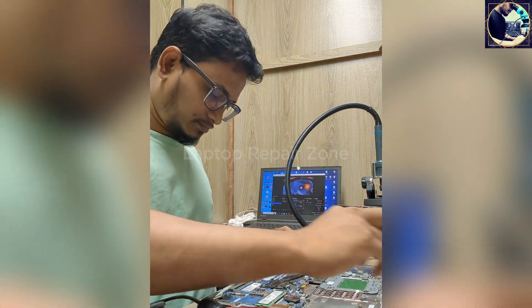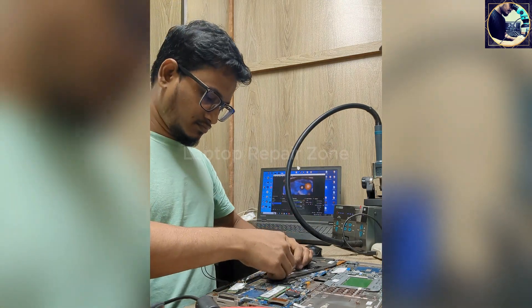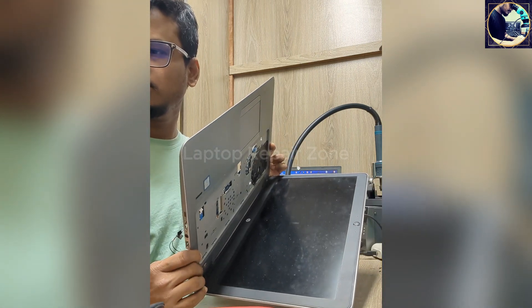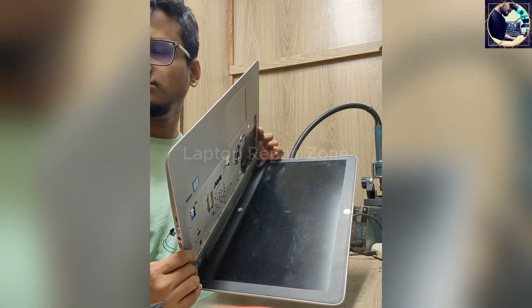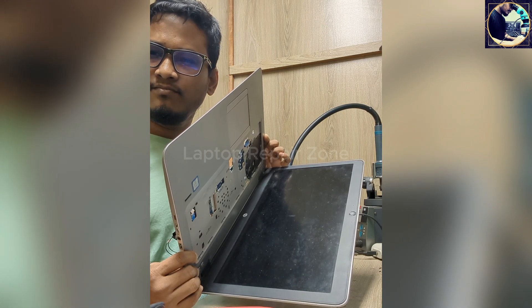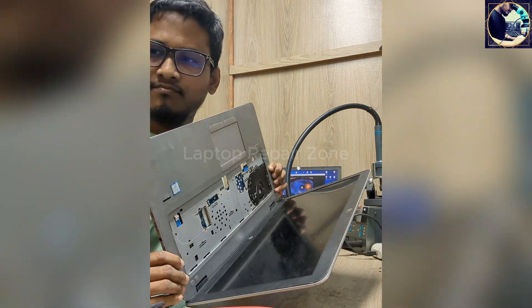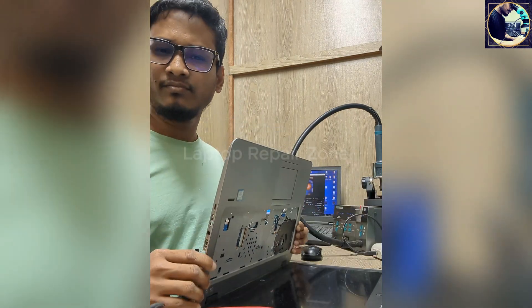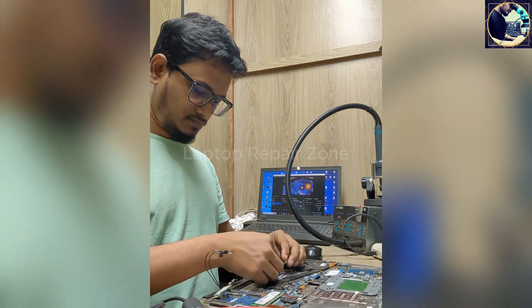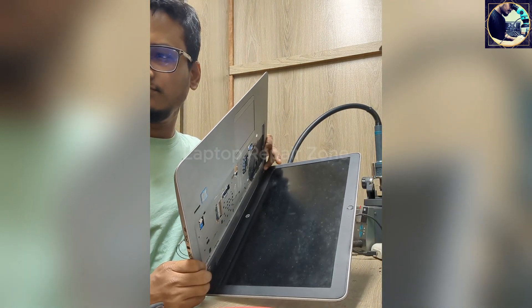Let's clean the RAM and try again. I think this RAM is bad due to the burned IC. Now I will change this RAM and check with my known good RAM. I always check with this RAM.